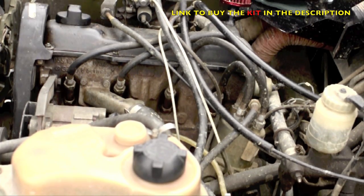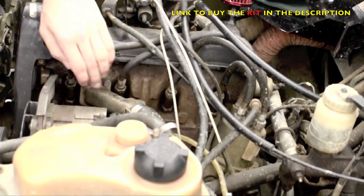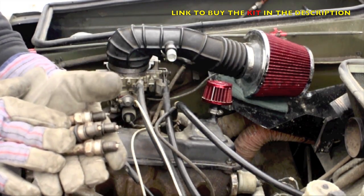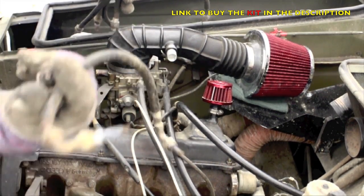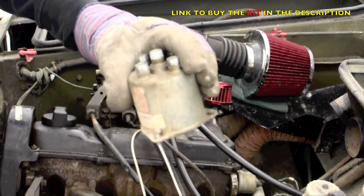First thing we've got to do is removing all the old cables, the distributor cap and of course the four spark plugs. Now we're done. So here are the old spark plugs, the old spark plug cables, the master cable and the distribution cap.